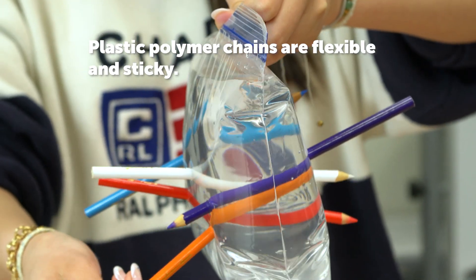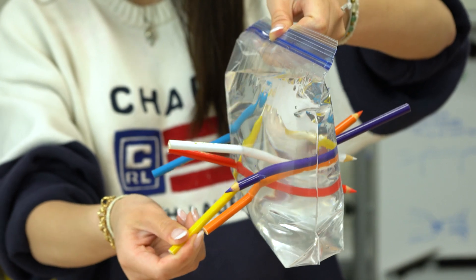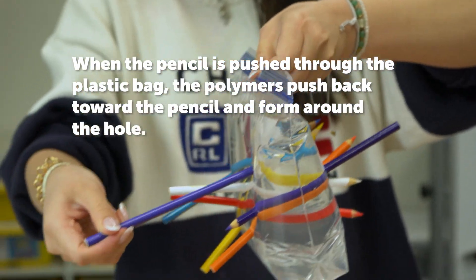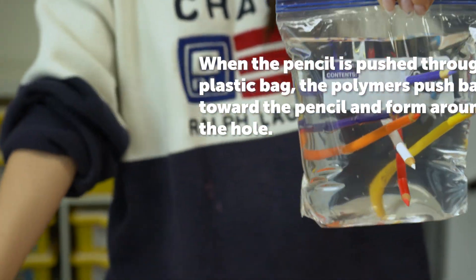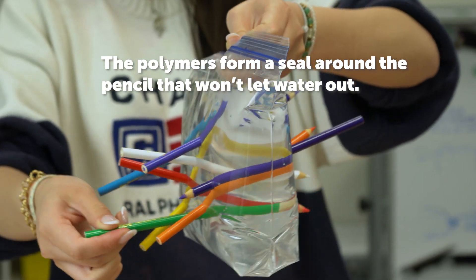Plastic polymer chains are flexible and sticky. When the pencil is pushed through the plastic bag, the polymers push back toward the pencil and form around the hole. The polymers form a seal around the pencil that won't let water out.